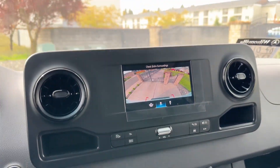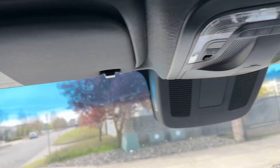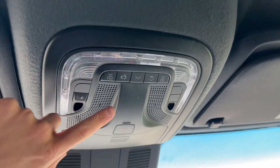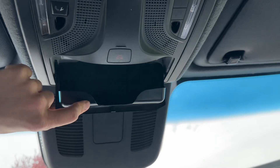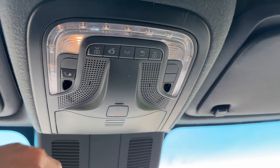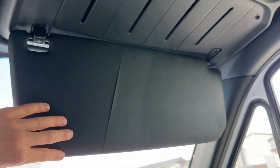On top, you got a nice black-gray headliner with more storage compartments. There's no vanity mirror — you have to use the exterior mirrors. You got your service connect button, emergency button, glasses compartment, and all LED interior lights — super nice and luxurious.